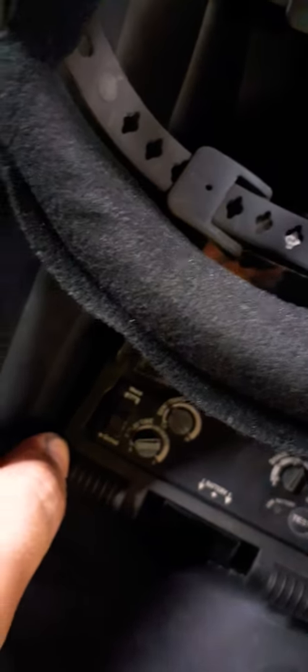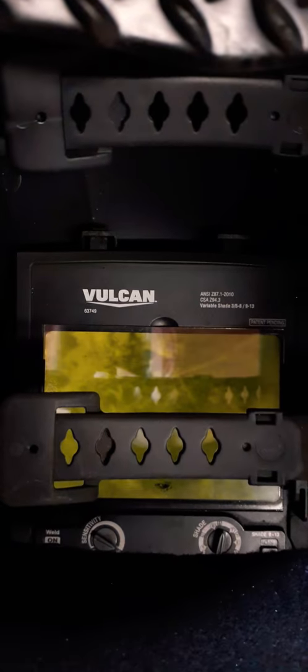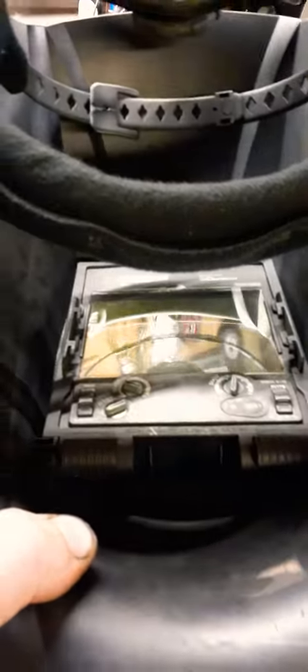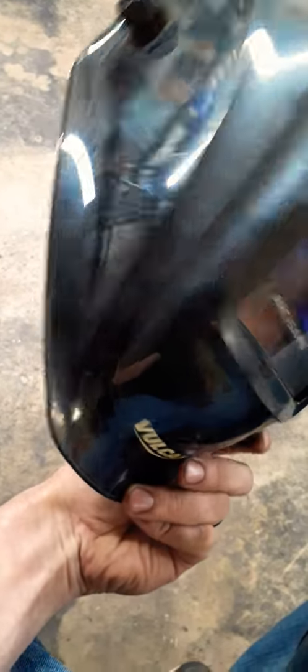These little buttons here at the bottom just one-handed slide off the side on both of them. And then the whole inside of the screen just pops out with a couple of clips up top. It's really easy for getting to the front screen so you can clean it inside and out. It's got a nice dust seal all the way around it — fits really nice and covers up pretty decent.